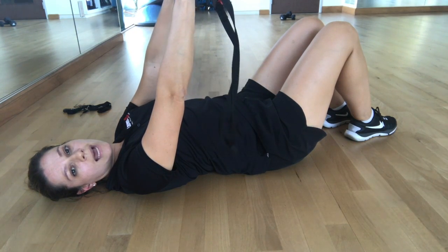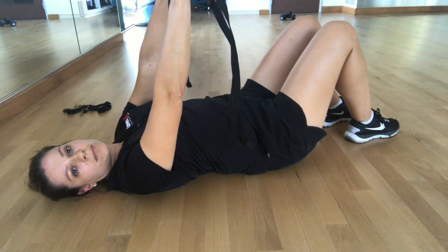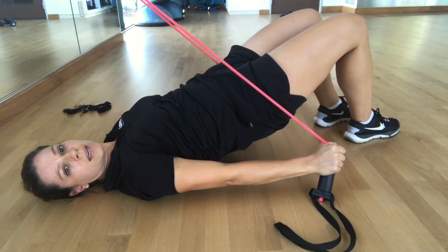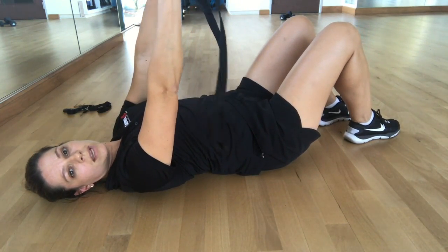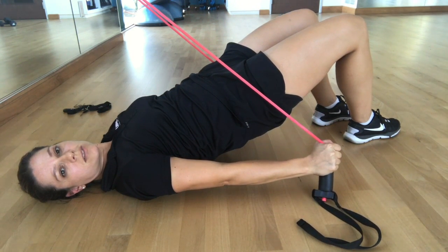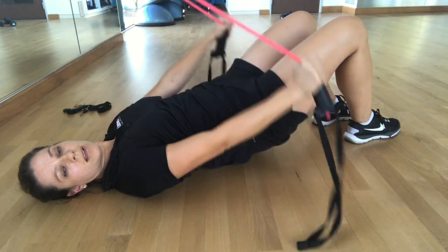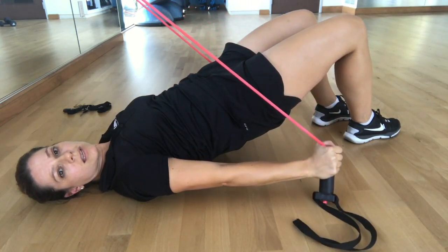Next we're going to add the breathing with a bridge. You're going to inhale and exhale, pulling the pelvic floor muscles in as you lift. Inhale, arms come up, exhale, lift into a bridge, squeeze through the glutes, pull up from the pelvic floor muscles in your core. Inhale as you lower, exhale as you lift.